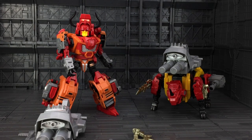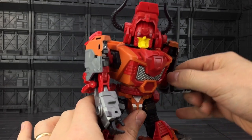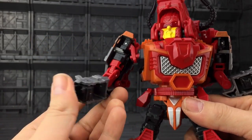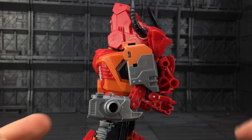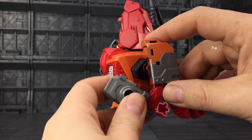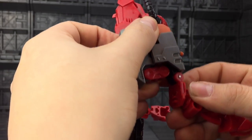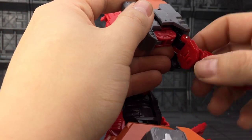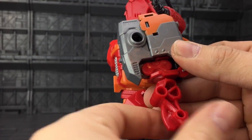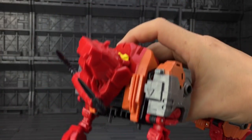Let's get Bovis transformed. First, remove all weapons and the backpack section. Come around to the hands and fold them inwards. Then from the back of the arm, untab this section and bring it down, bring the arm section up and latch it in, then peg the tabs under the arms — this is going to form the front legs. Bring those upwards so this section is facing down.